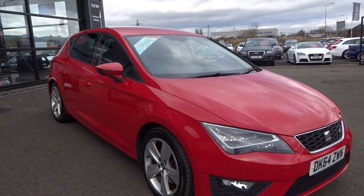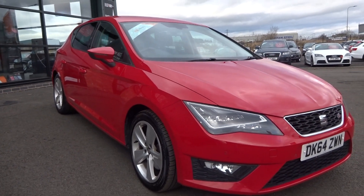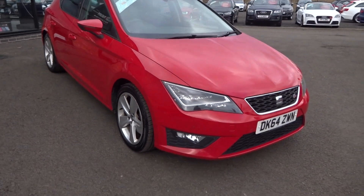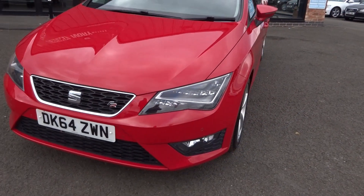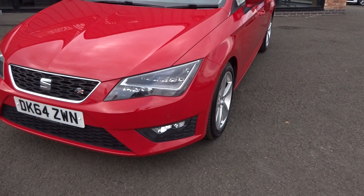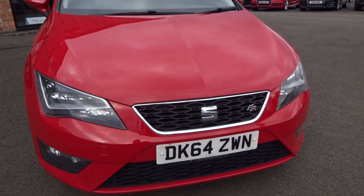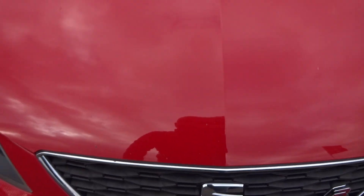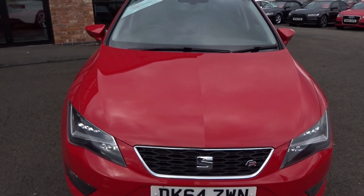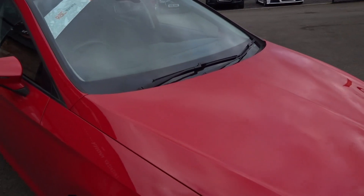Very easy car so far. Checked from the front down the off side — nothing missed. Real credit to whoever has had this car to keep it in that condition at that age and mileage, truly well done. Nothing — no scuffs, scrapes, or damage to any of the front bumpers. Grills are all good, lights are all intact, chromework is good. There are a couple of stone chips on the bonnet to touch in — nothing excessive given the age and mileage.